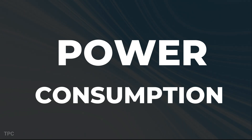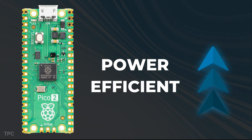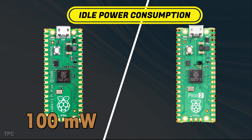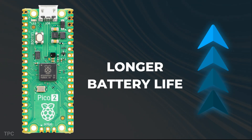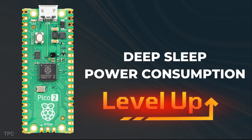Despite the increased performance, the Pico 2 is more power-efficient. It reduces idle power consumption from 100mW in the original Pico to 80mW, meaning longer battery life for portable projects. While deep sleep power consumption has also improved, it still has some room for enhancement.